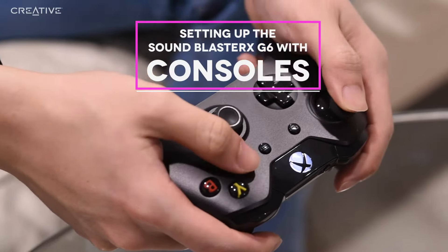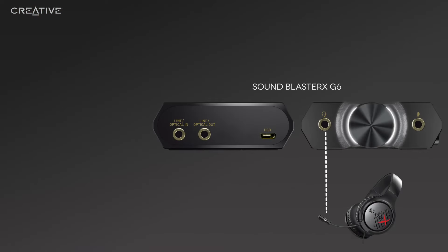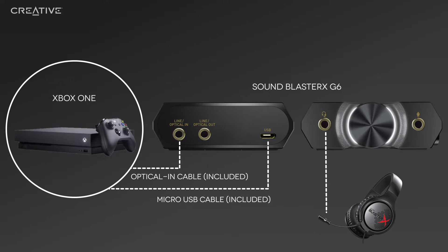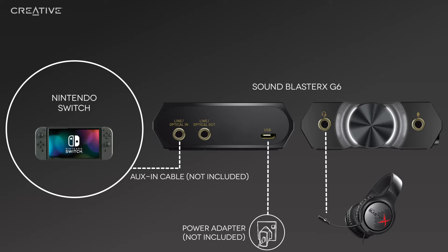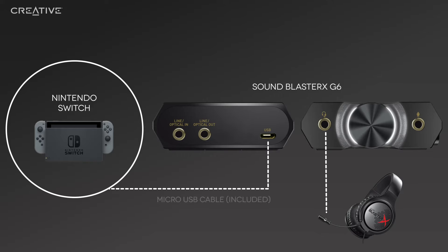Setting up the Sound Blaster XG6 with consoles. To use the Sound Blaster XG6 with your consoles, simply connect via the micro USB and optical in cable. For Nintendo Switch in handheld mode, connect the Sound Blaster XG6 to a power adapter via the micro USB port, then connect a 3.5mm auxiliary input cable to the optical in port. If your Nintendo Switch is docked, simply connect the Sound Blaster XG6 via the micro USB cable.